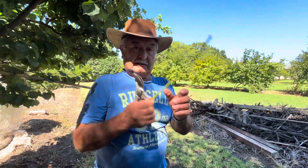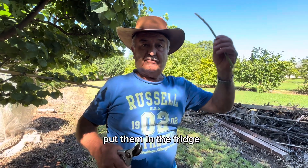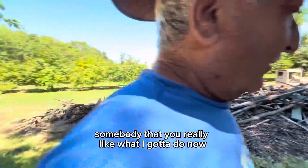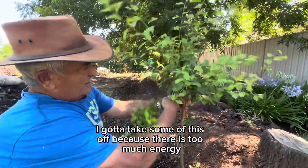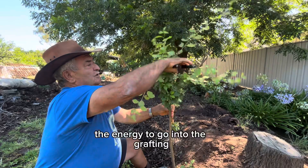Now, with this, sometimes if you don't graft straight away, you can wrap them in a bit of a rag, put them in the fridge, wet them a bit — they'll last for a couple of weeks. Sometimes you get it from a friend or someone. What I'm going to do now, I'm going to take some of this off, because it's too much energy. You only need a little bit, because I want the energy to go into the grafting.